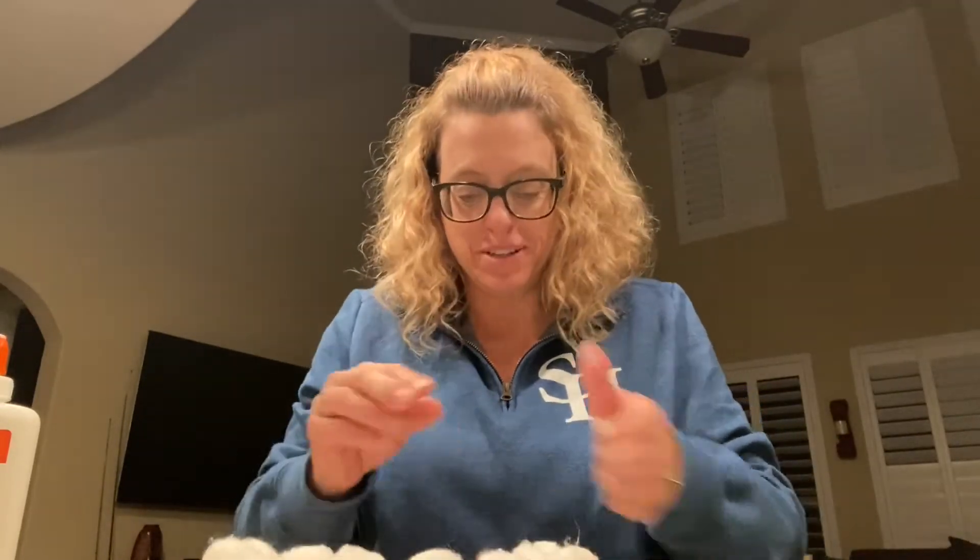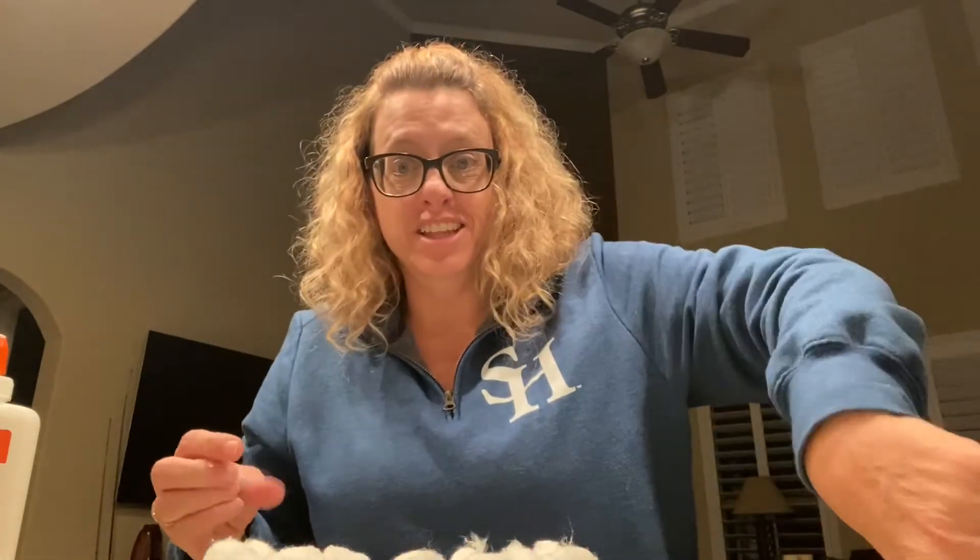We learned today that a girl or a mom sheep is called a ewe. A little baby is called a lamb. And the boy sheep are called rams, and they have the horns.